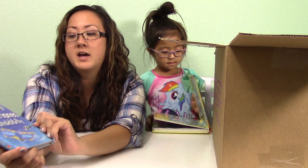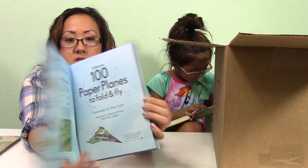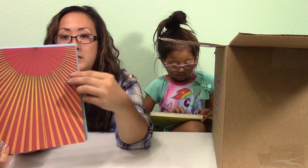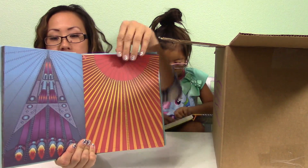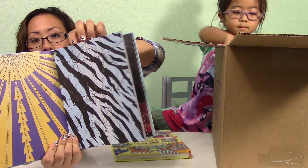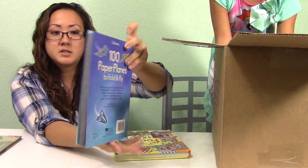This one is 100 Paper Planes to Fold and Fly. Inside there are blank sheets and you can fold different paper planes. She's really into this type of stuff and so is Joey, so that'll be fun for both of them.